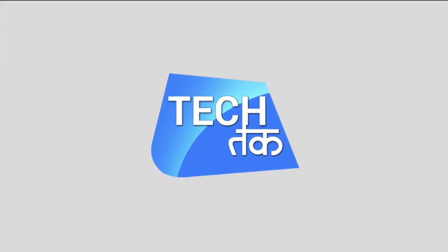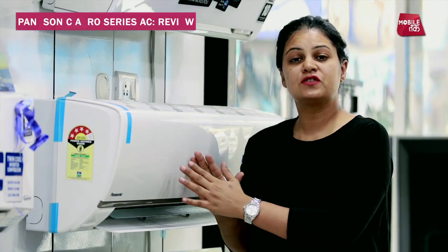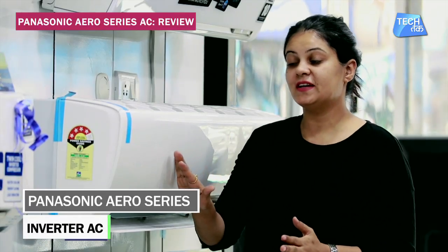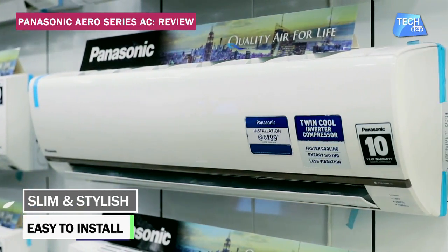I am Shruti Sharma. This is Panasonic's new air conditioner, which is part of the Aero Series. The Aero Series design is very slim, making it easy to fit anywhere.